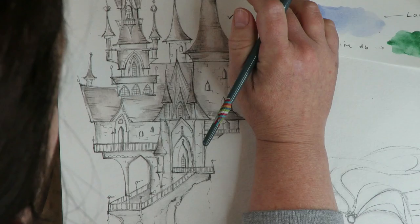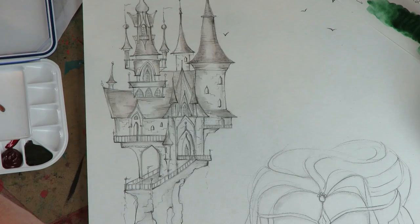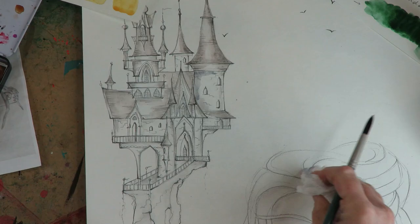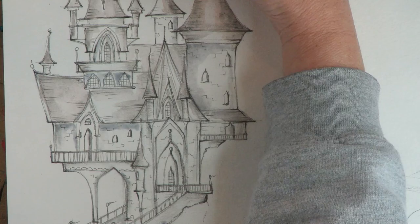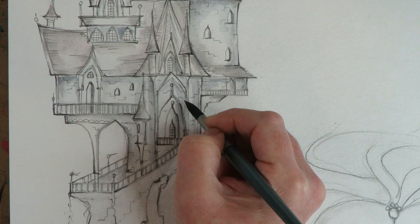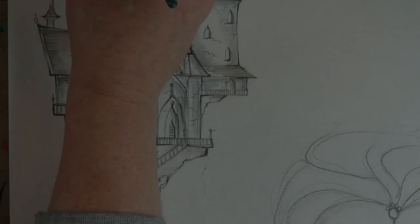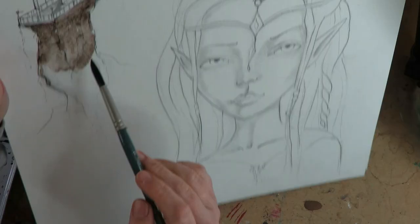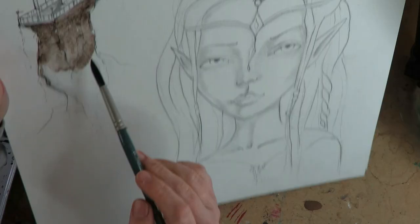Watercolor, especially to someone who just does drawing, is super intimidating. You hear professional artists say watercolor is the most intimidating and unforgiving of all mediums — and I'm like, God, it is not. That is a bald-faced lie. This was a super cool opportunity to give my advanced drawers something they could really sink their teeth into: this whole castle and then her face. The drawing part of it is super advanced, but the watercolor portion is actually super easy, beginner-level. It's the best of both worlds.